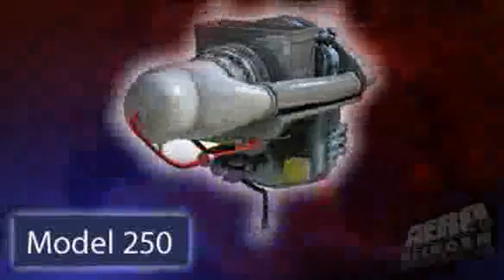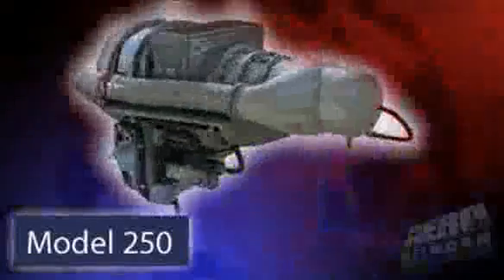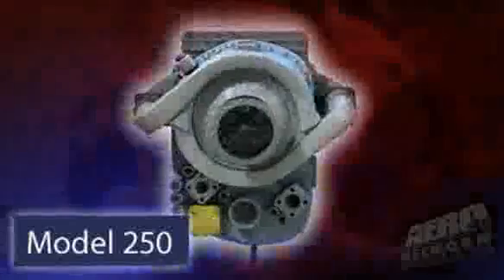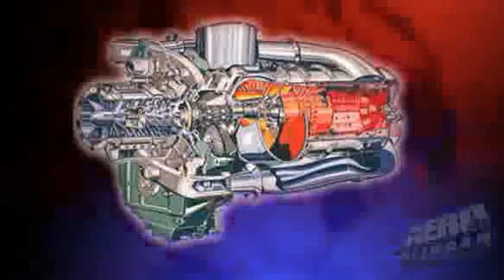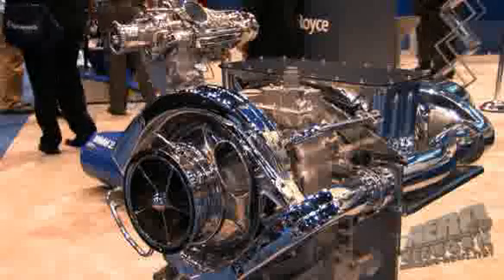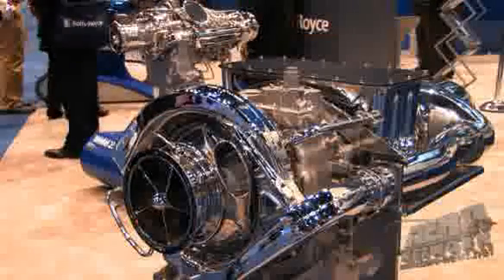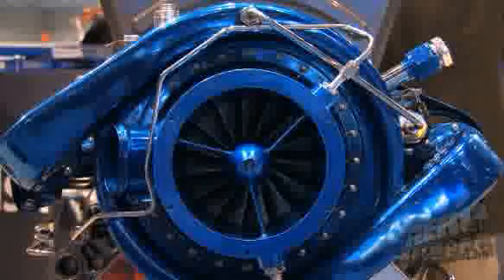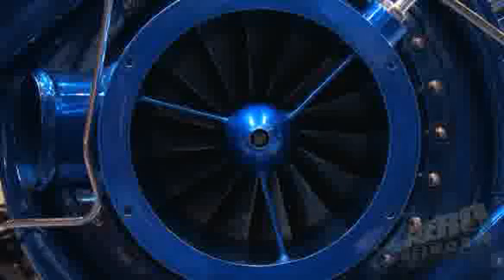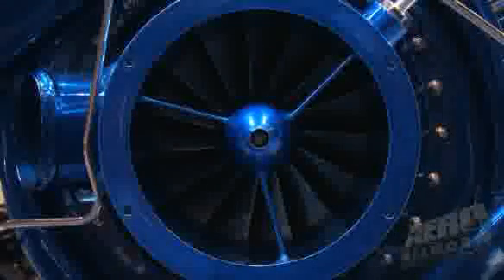So this is not a scaled-down engine — a clean sheet of paper? Not totally clean. We took the data and a lot of knowledge we had from the Model 250, which has a great legacy. We created a totally new compressor, made modifications to the gearbox, and did modifications to the turbine because the air flows are different. We also went to a single exhaust, away from the twin duct, which simplifies the installation.